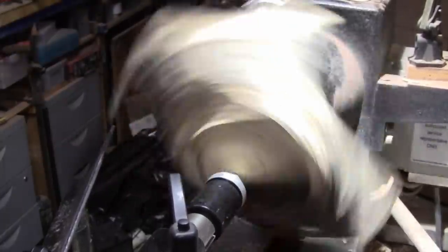That's about 400 — that's a little bit too much shake. So, 350. Get my face shield on, 5-inch bowl gouge, and just start nibbling away.